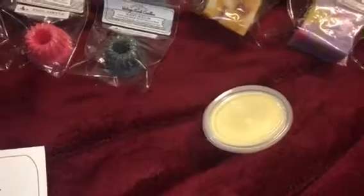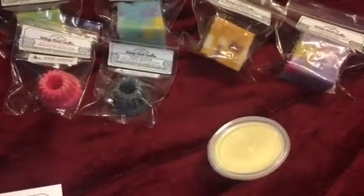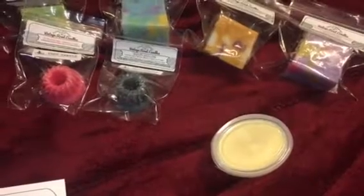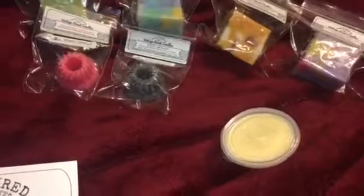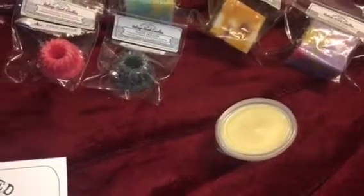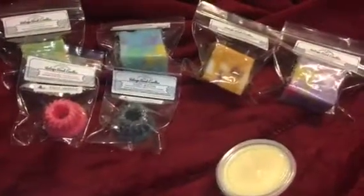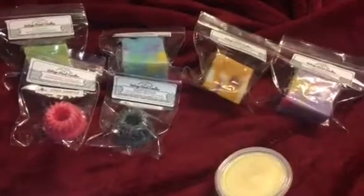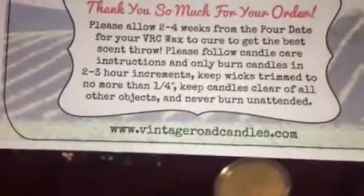If you guys want to take advantage of this, the chunks are normally $2.25 a piece and the wax shot was $1.95 — they're all two ounces. I ordered on November 25th and it came December 6th or 7th. They gave me $2.73 off packaging and shipping was $7.20. I paid $15.42 for all of these plus shipping — that's four chunkies and one scent shot, 10 ounces of wax total, which is not too bad. Visit www.vintageroadcandles.com.